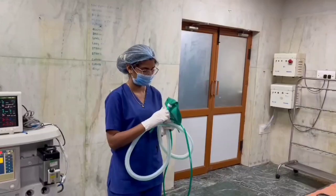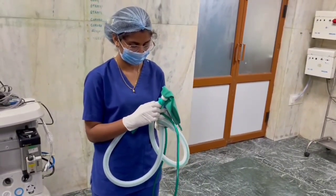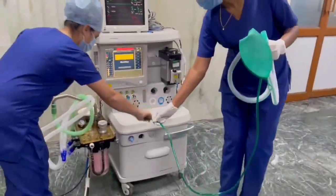Check the APL valve for its functioning and spray action. Check the reservoir valve for any leaks.